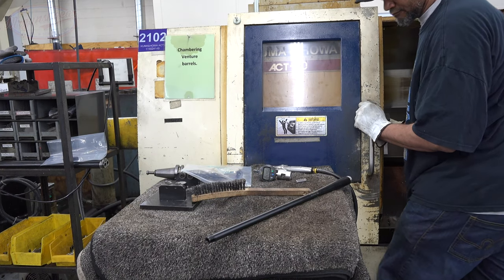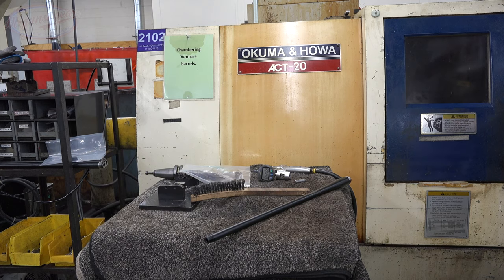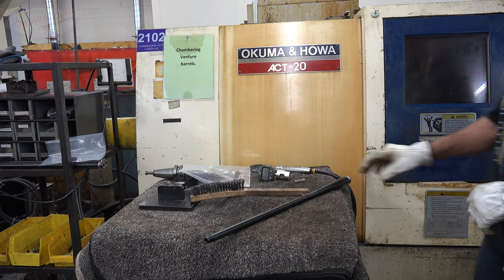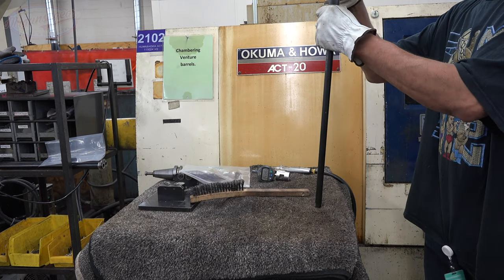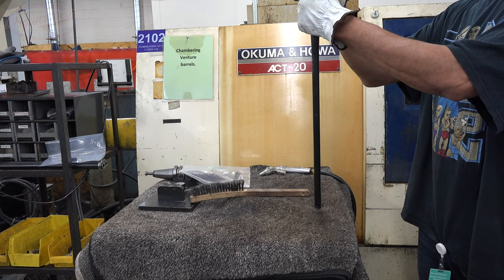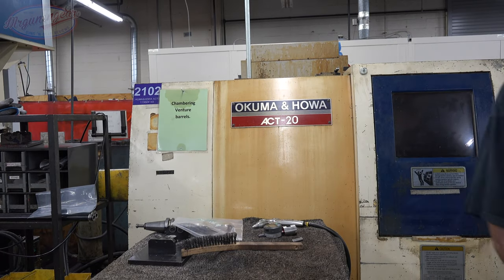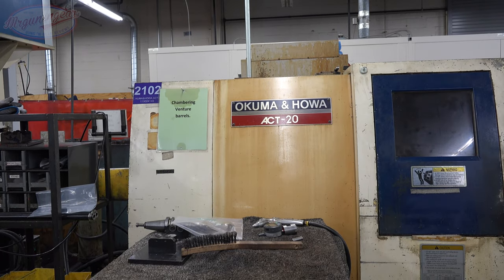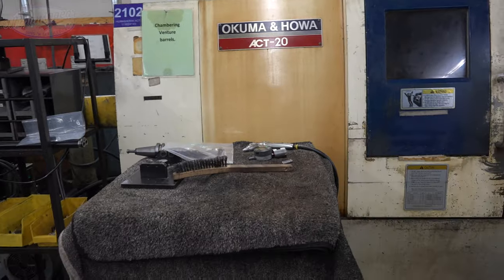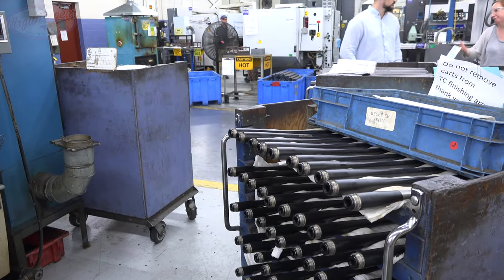There are a lot of other processes that go into the barrel after the contouring. This gentleman here is finishing up some 300 Win Mag barrels — going through the process of setting the receiver extension, checking the gauge, and all of those sorts of things. Then they all end up in that stack getting ready to move on to the next stage of production.